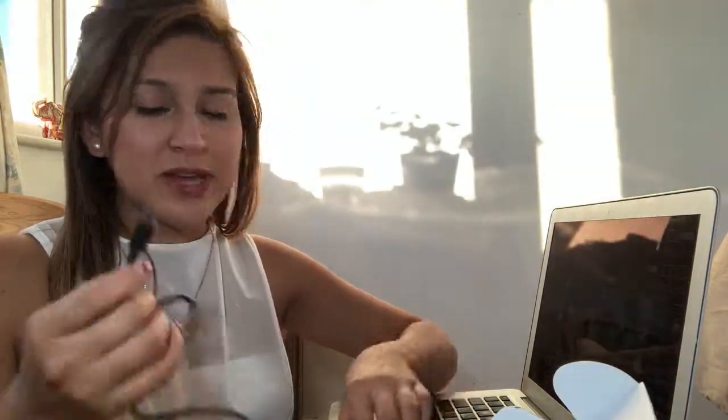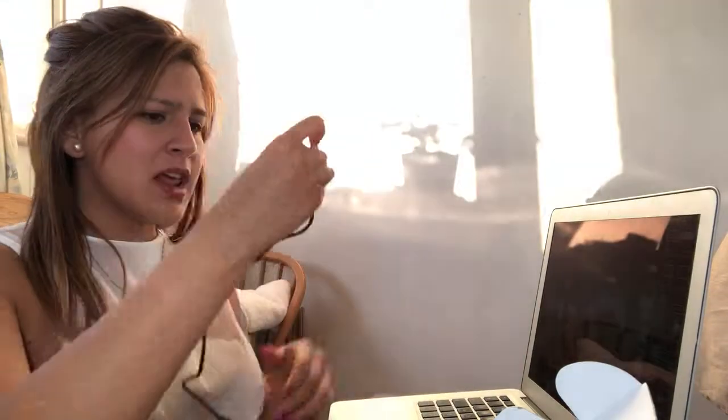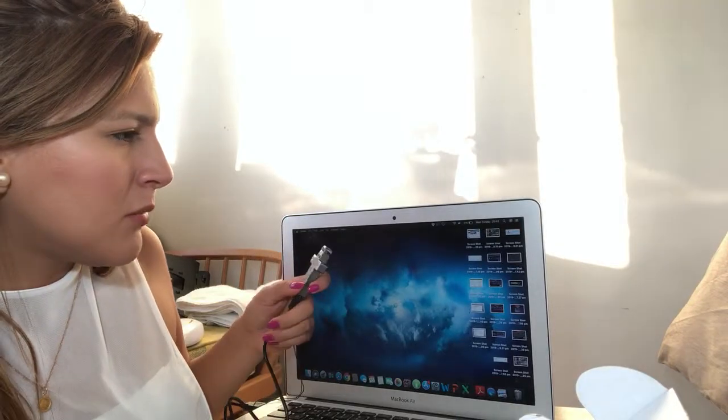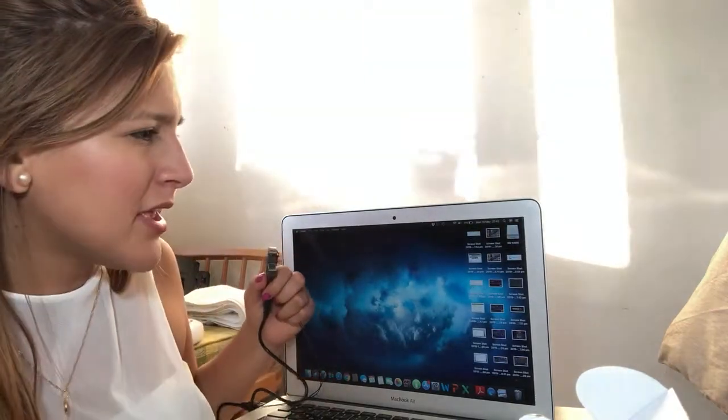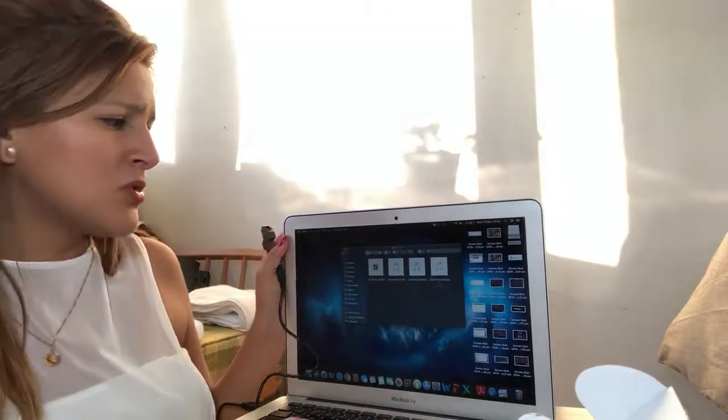Let's say it's full and I want to transfer the recordings to my laptop. I just plug the USB cable into the bottom of the device, then plug it into my laptop and turn it on. A folder appears with all the recordings — I open it, go into the record folder, and these are all the recordings I've done. I can transfer any of them to my documents or music. Then I eject it — it's very easy, simple, and nice looking, and not heavy at all.